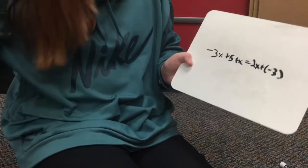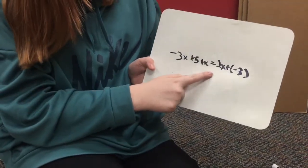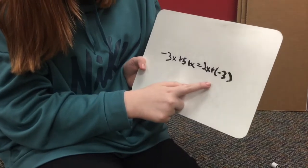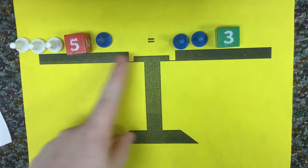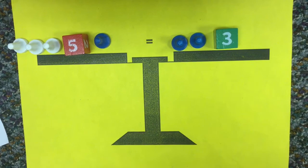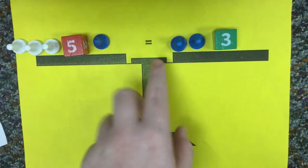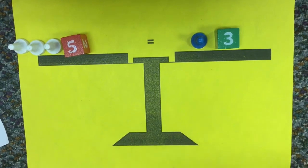The next problem I'm going to be teaching you is negative 3x plus 5 plus x equals 2x plus negative 3. That's how it's set up. This is negative 3x plus positive 5 plus x. And then here's 2x plus negative 3. We need to get rid of these blue pawns right here. So we have to take them both from each side so it's equal.